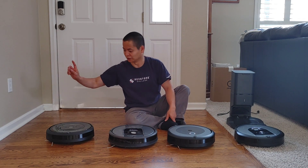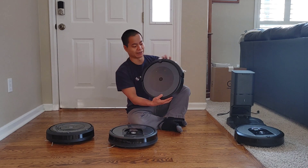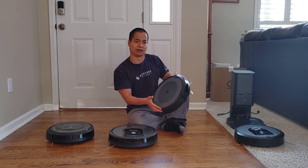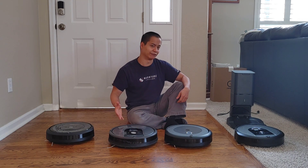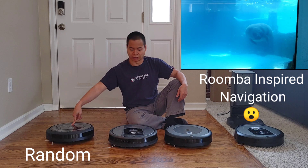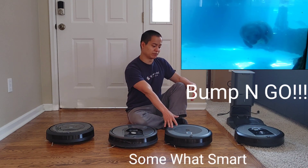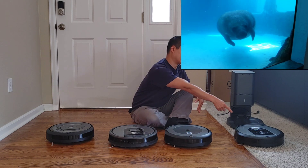All these Roombas have the home button, the clean button, and the spot clean button. You've got that signature design and the little R for iRobot — very nice. Now let's talk about the navigation differences. You've got iAdapt 1.0, iAdapt 2.0, and the i3 Plus just says 'smart navigation' — they don't even mention iAdapt. Then we've got iAdapt 3.0.